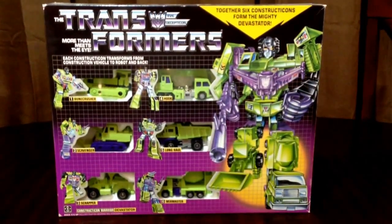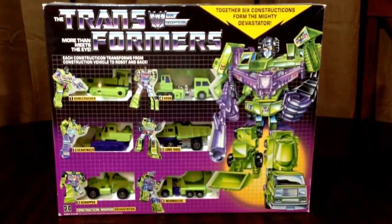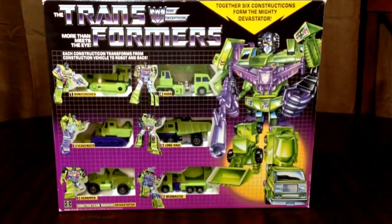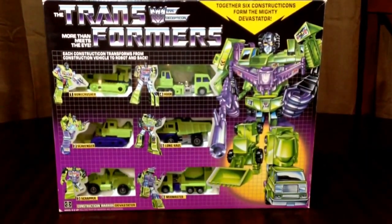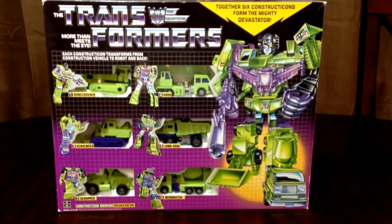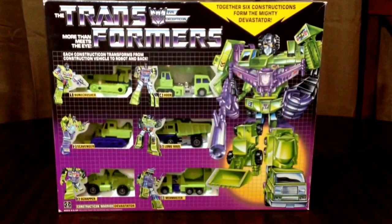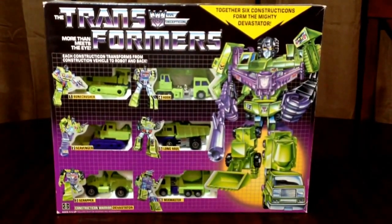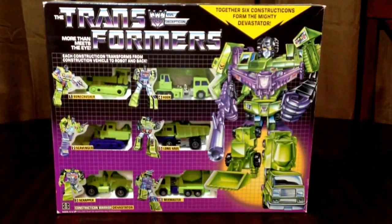Hey guys, I'm here with another one of my vintage transformer sets. I've decided to sell my original G1 Constructicon Devastator set. This is an original vintage set — this is not a knockoff. This set is basically brand new, and I'm going to go ahead and show you everything in just a second.